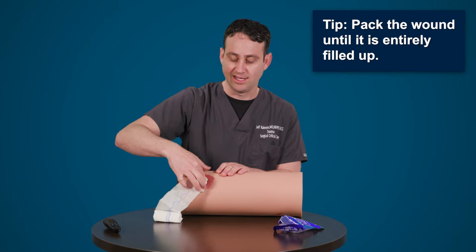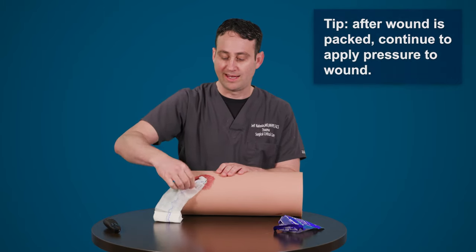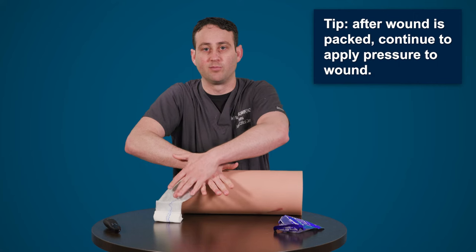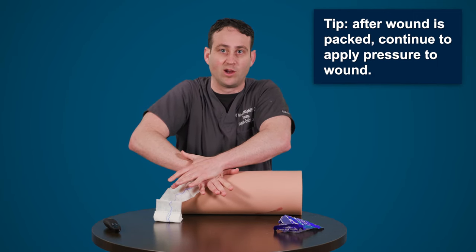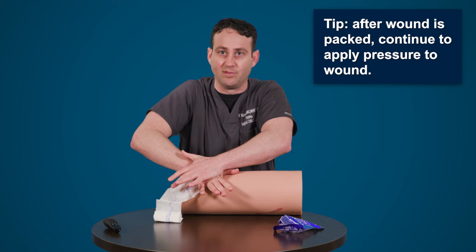Once you've packed sufficiently into the wound, you would then go back to holding your manual compression. Again, this will be done until first responders arrive, if you've been able to stop the bleeding.